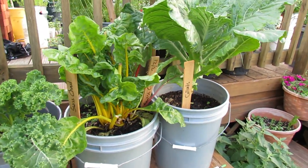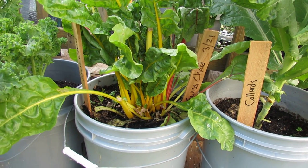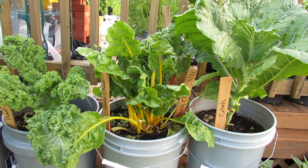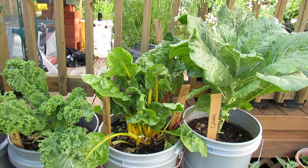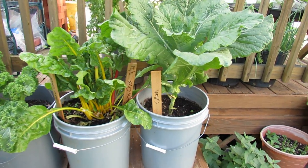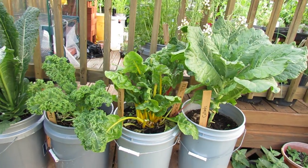This is Swiss chard. There are probably six plants in there, maybe a little bit more. Typically you want to put in three, unless you're going to harvest the leaves quickly — and I do. So if you're going to harvest the leaves really regularly and not let them get to full size, you can put in up to six plants. I'd do somewhere between three to six plants. And here's another collard plant — they all grow really well in a five-gallon container.